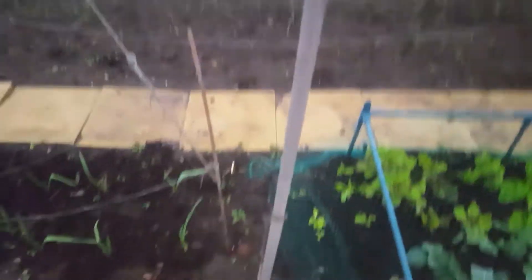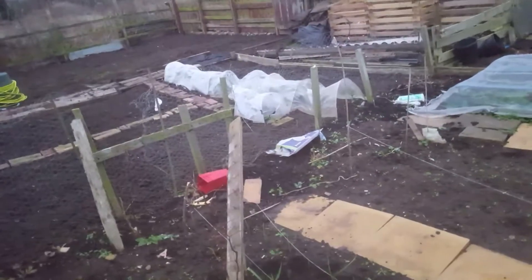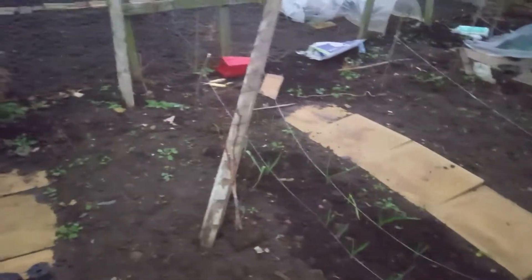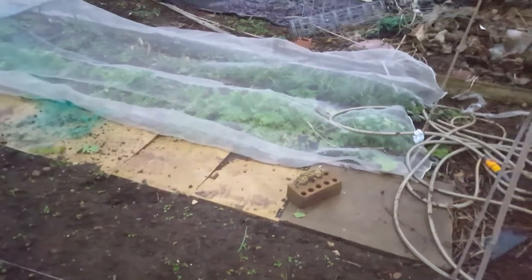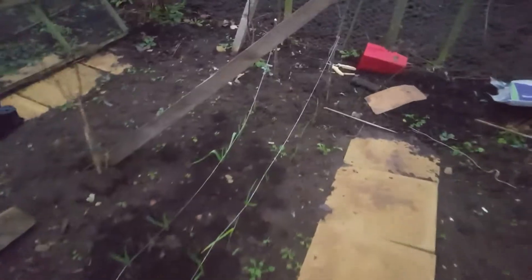Here are the other raspberry bushes, and that's my garlic. I've got three rows of onions — the first row looks like it's struggling a little bit. There are my onions. The garlic's doing all right.